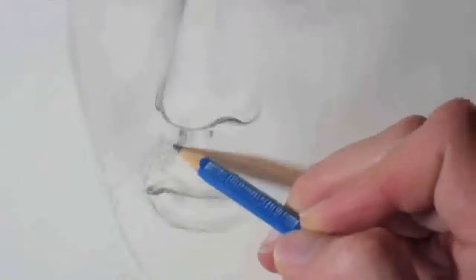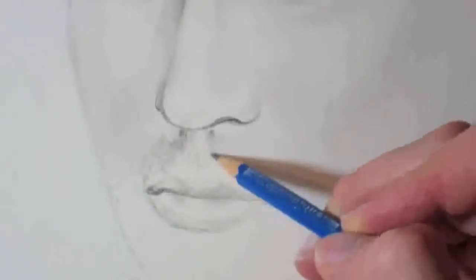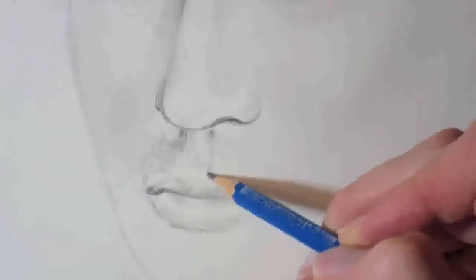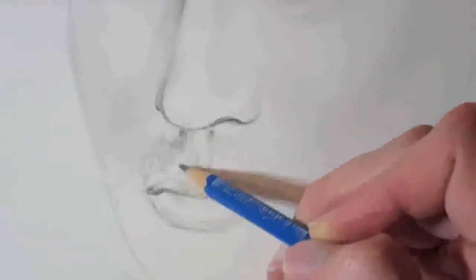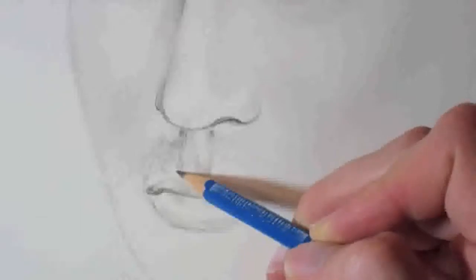First things first, always treat stubble or beard the same as shadows on a face normally. Always take into account the light and the dark areas. As you can see here, I'm just filling in the little groove in the upper lip, and that's a bit darker on each edge there.